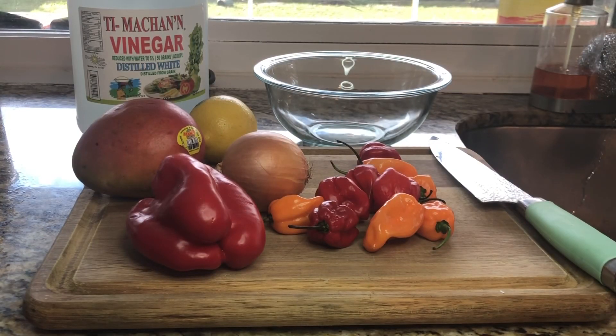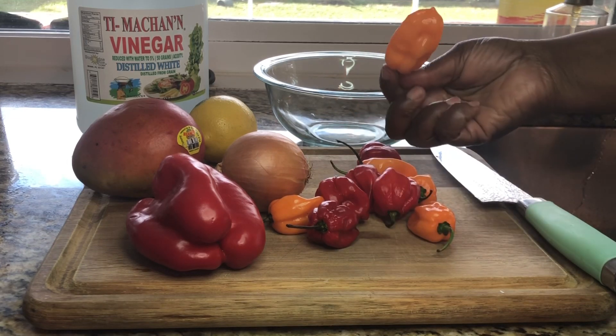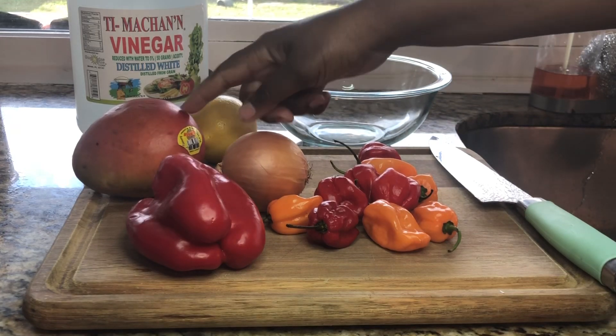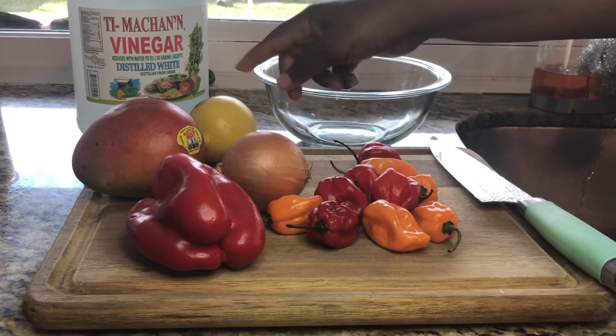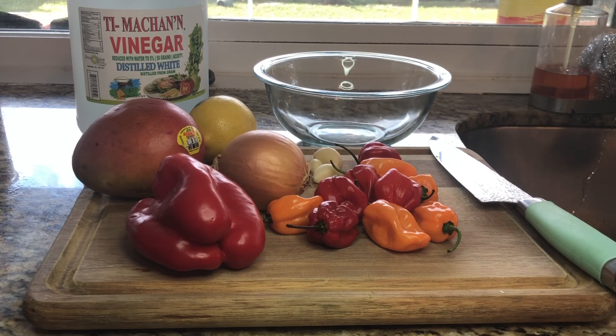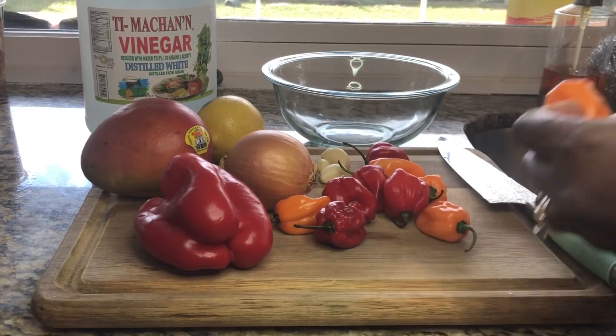Welcome back to my channel! Today I will show you how to make a habanero mango hot sauce. First, you will need your habanero peppers — I have both orange and red ones, but you can use whatever color you want. You'll also need red bell pepper, mango, lemon, garlic, and onions. Everything is already washed and clean.